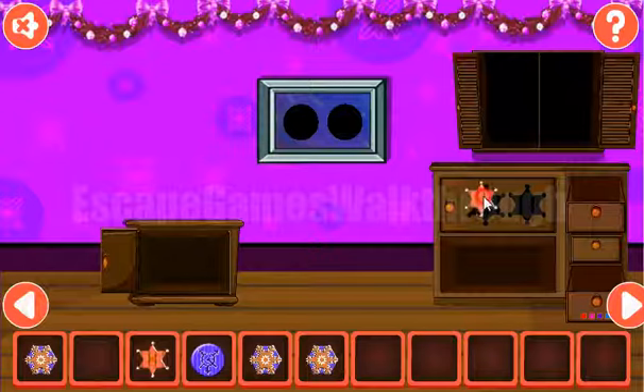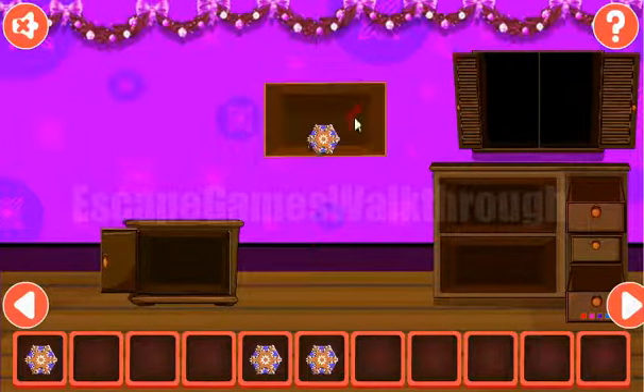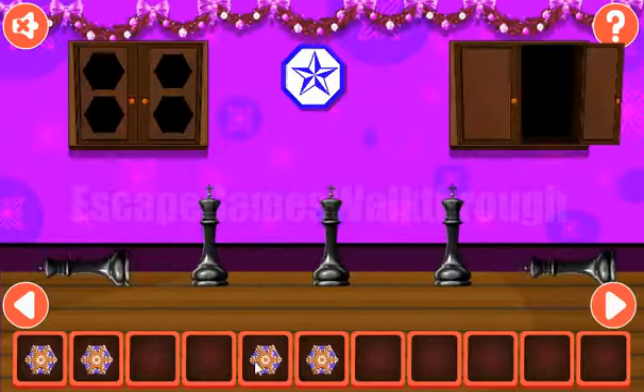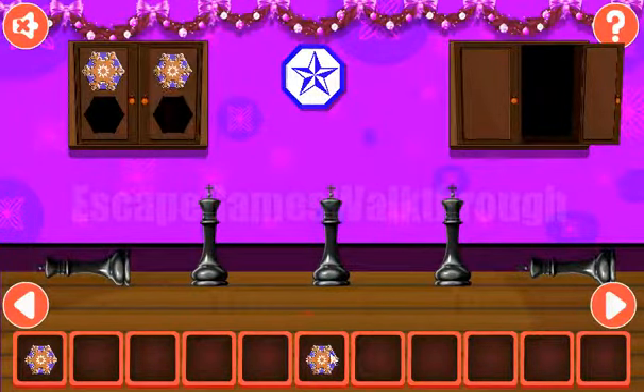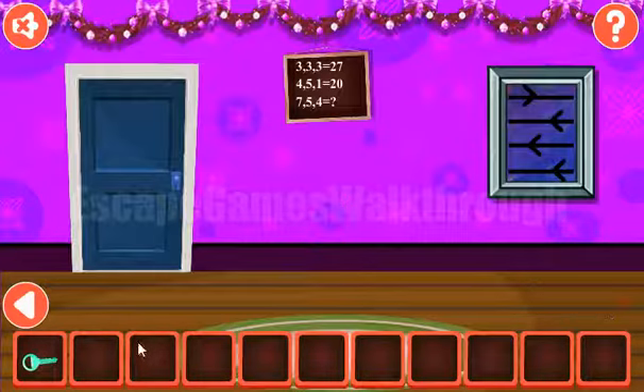So we have two sheriff stars here. You can exchange them for the second token, and with two tokens we can exchange for the snowflake to finally get the key and escape. If this video helped you, please don't forget to like, subscribe, and bye!